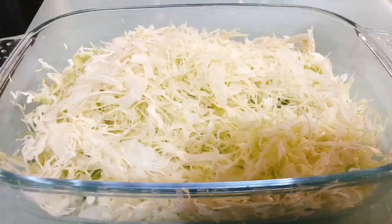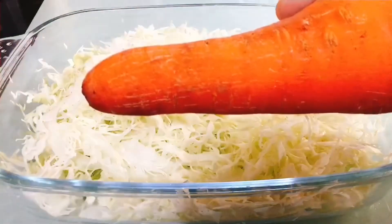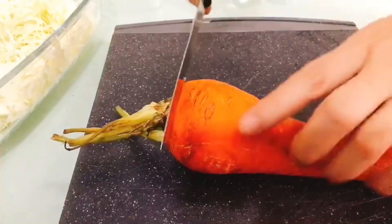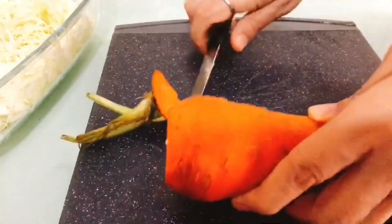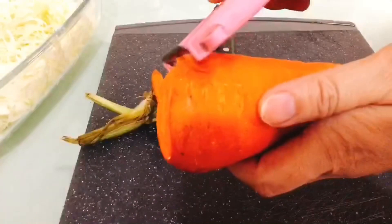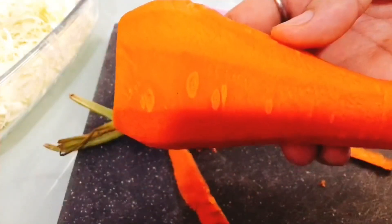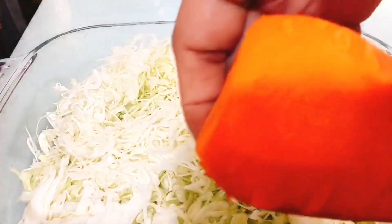Next, we have to peel the carrots — balatan muna natin. Then we wash them before we shred. After washing our carrots, we shred them.